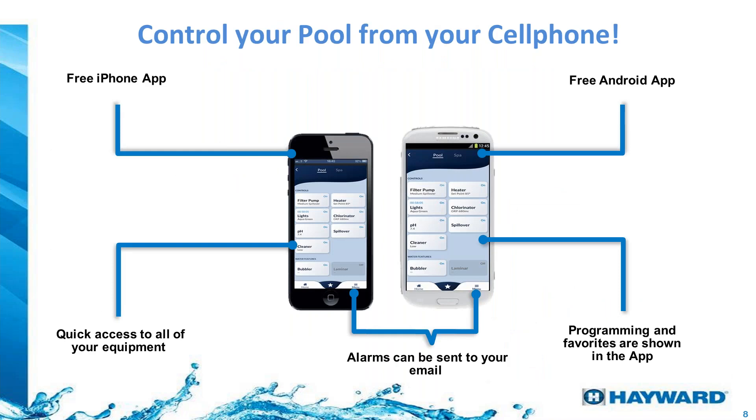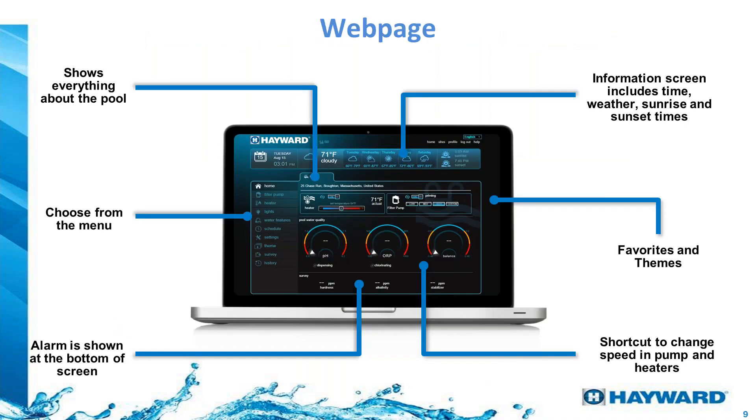The app is available on both Android and iPhone. Everything connected to the OmniLogic is accessible through it — you can set timers, turn equipment on and off, adjust variable speed pump speeds, and adjust the temperature on a gas heater, all from your phone. There is also a web portal so customers who prefer to work on a computer have the same level of access as through the app.